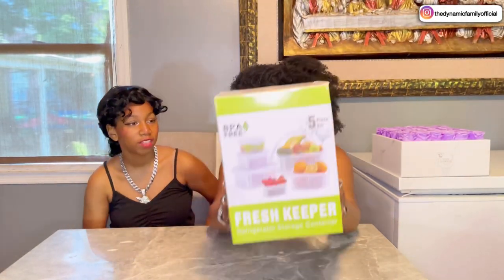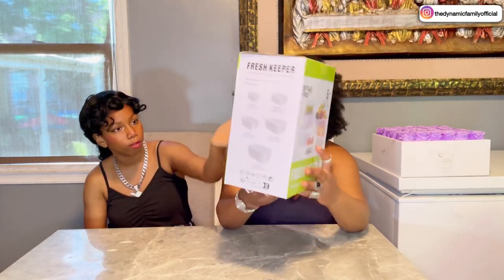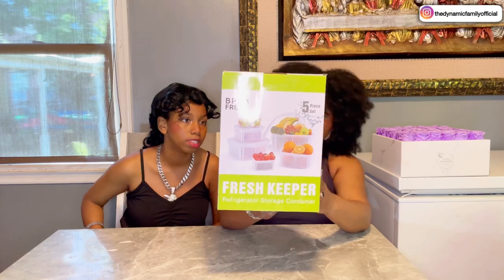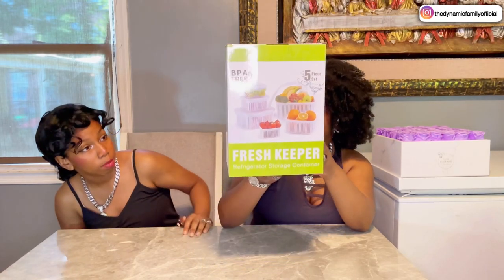Alright guys, this is what it looks like. It's a five-piece set. There are a lot of options — as you can see on the packaging we have grapes, oranges, bananas, strawberries, broccoli, apples, lemons, and so many more. There are five different sizes as well: small, medium, large, extra large, and jumbo.